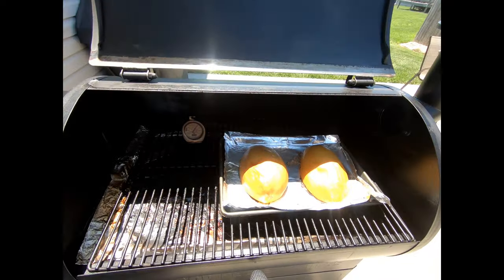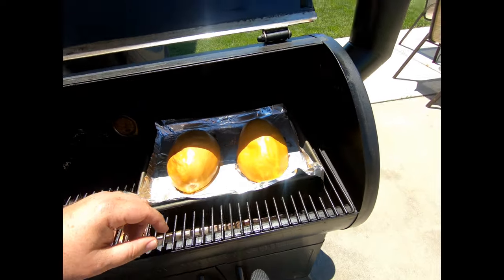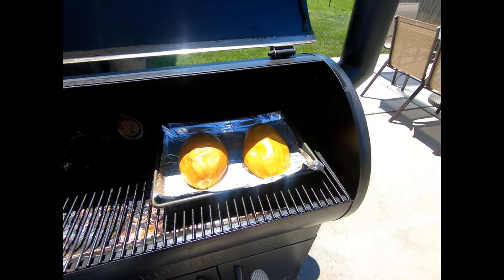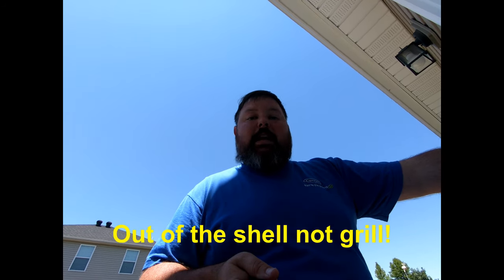We've been running at about 375 for a little over an hour — about an hour and 15 minutes in on our spaghetti squash. Give it a turn here. When you squeeze them they should be nice and soft like they are now. At this point I'm going to pull them off the grill and we're going to let them rest for about an hour. After resting, I'll show you how to take the spaghetti squash out.